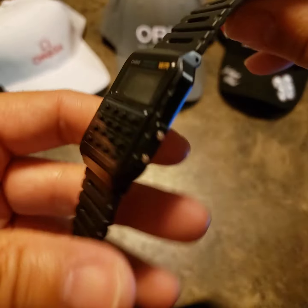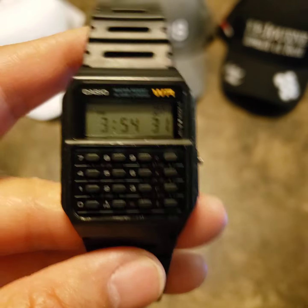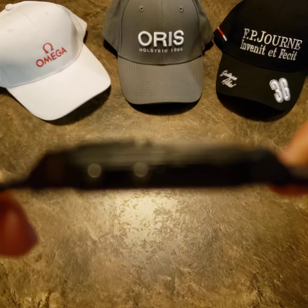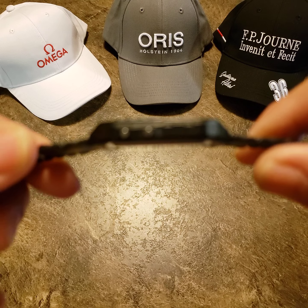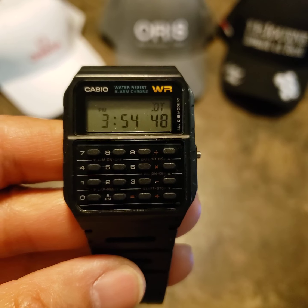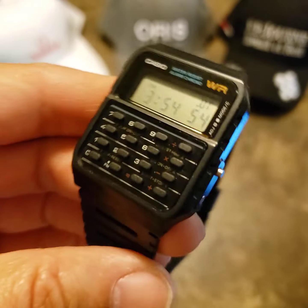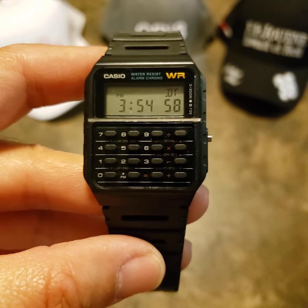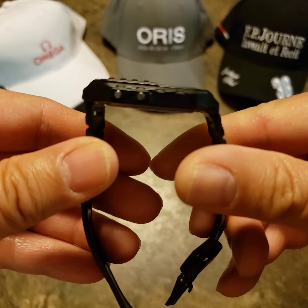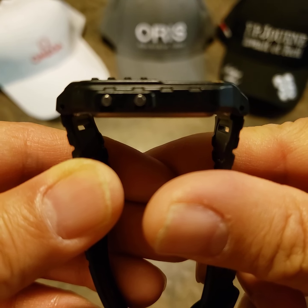If you haven't seen Back to the Future, it's a great movie — I highly recommend it. But besides the calculator side, let's get into some specs. Under my calipers I measured eight millimeters thick — or thin, depending on how you want to look at it. The diameter is 35 millimeters, but because it's a square it actually wears bigger — more like 37 or 38 millimeters. The lug is 43 millimeters, and the rubber resin strap drops straight down.